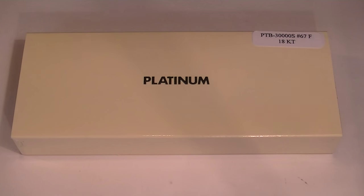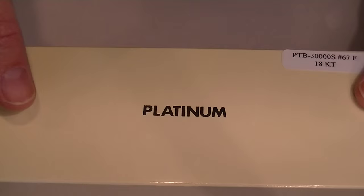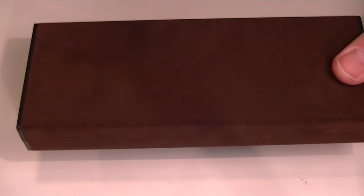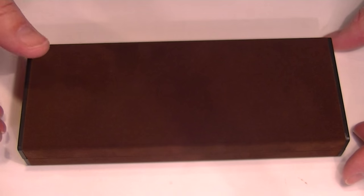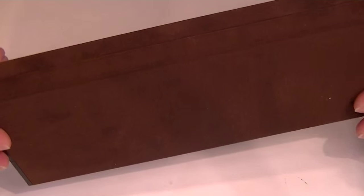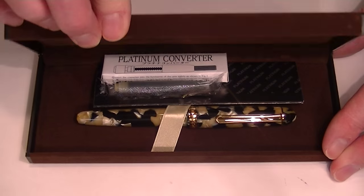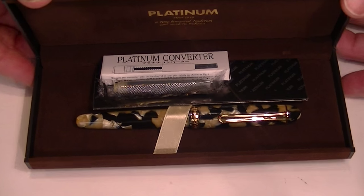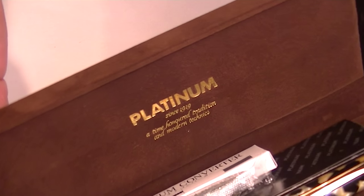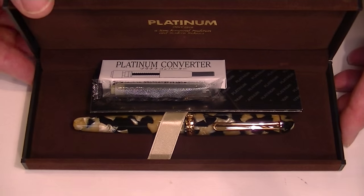This is the Platinum 3776 celluloid fountain pen. The pen comes with an outer sleeve — a yellowish color with a platinum logo printed in gold. That sleeve is just made of cardboard and simply slides off to reveal a small gift box with a velvet brown exterior and a hinged style box lid. That same velvet continues on the interior of the box, and there's a platinum logo printed in gold on the underside of the box lid.